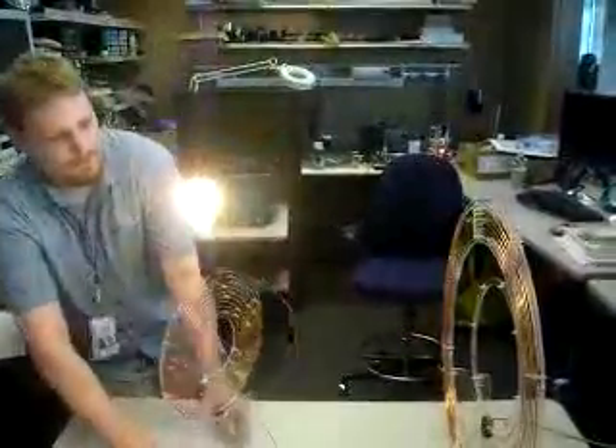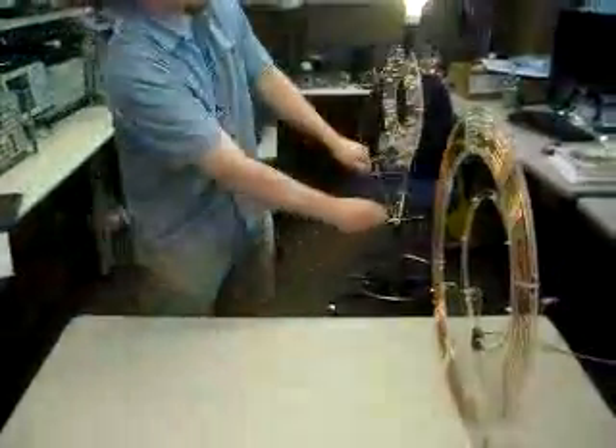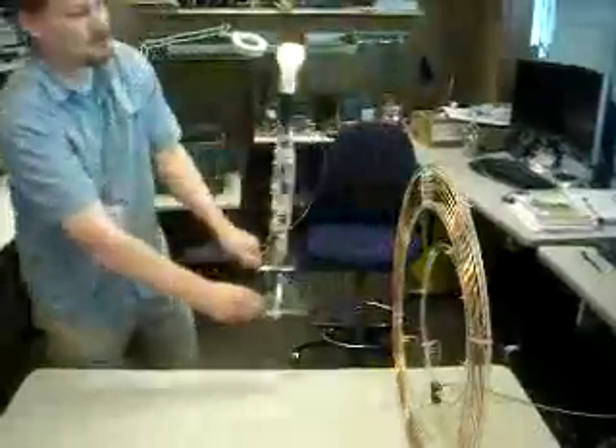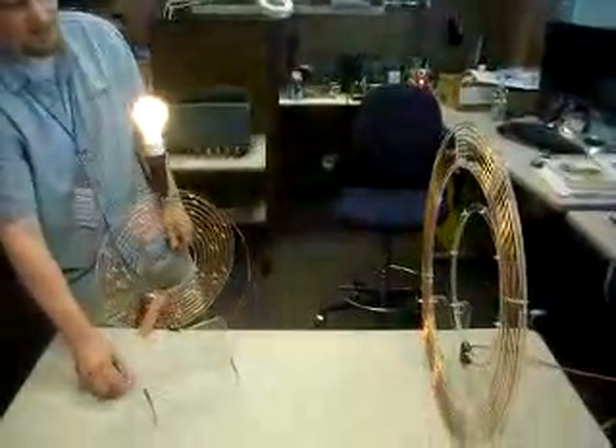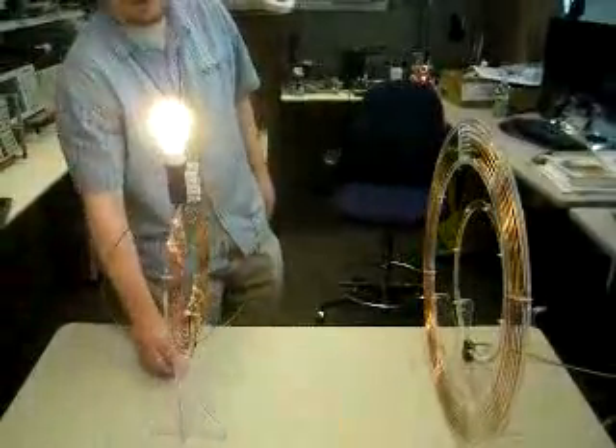What happens if you turn that to the side? There are orientation things you can do, and that's part of the optimization of the system as a whole — figuring out how to get good power at 45 degrees, and whatever the best usage models are for this technology.